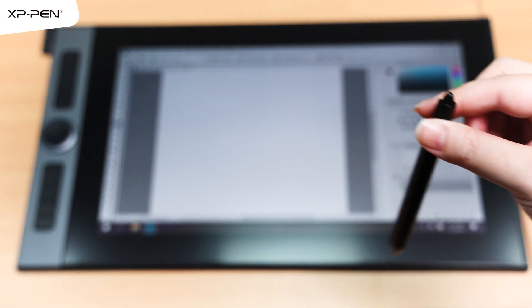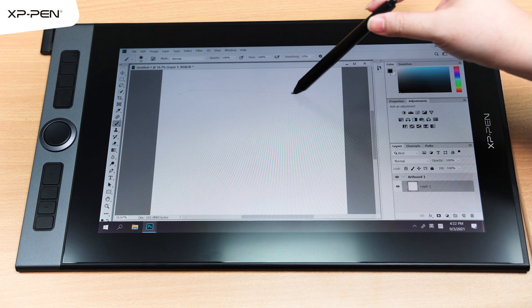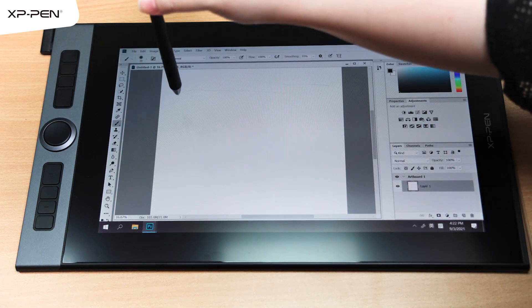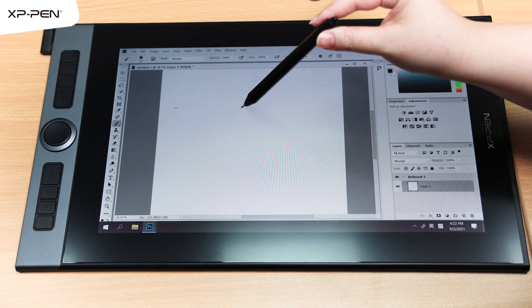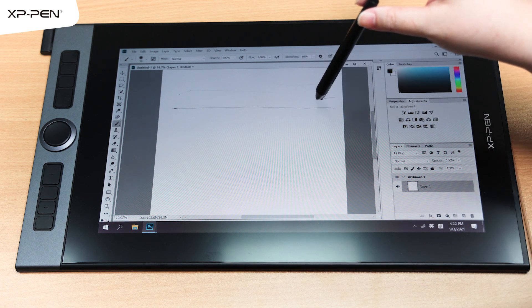Here is our XP chip stylus and I'm holding it and dragging it along the display. As you can see, I didn't apply any additional force and there are marks on the display, indicating the activation force of the stylus is very, very small.